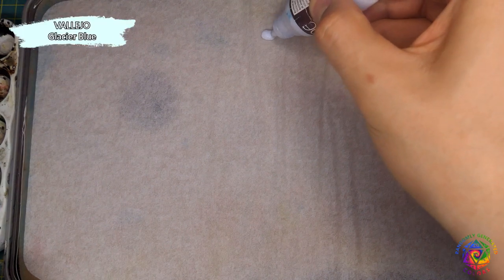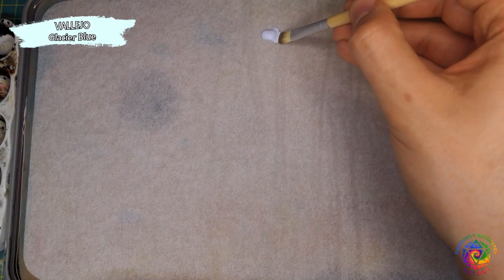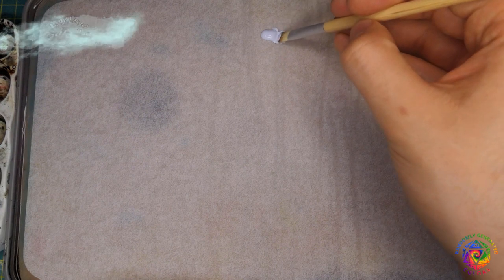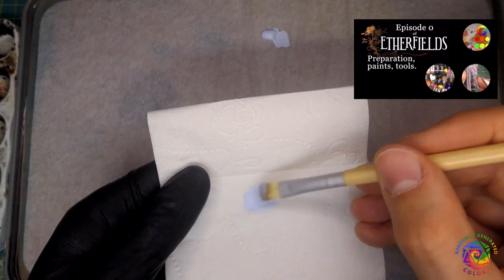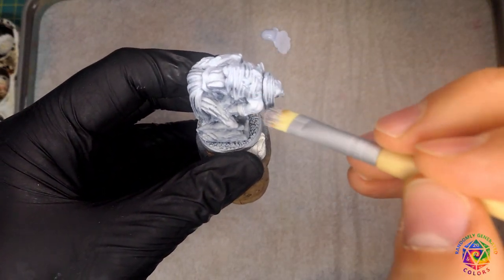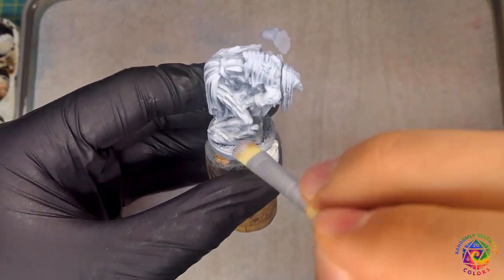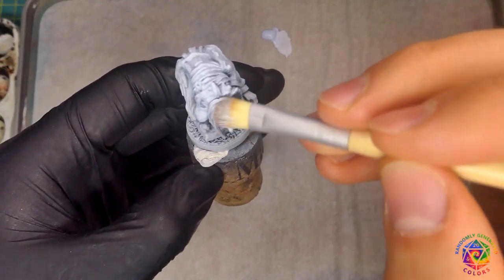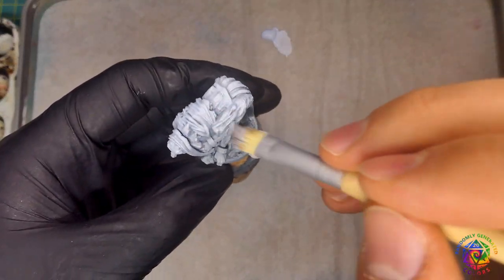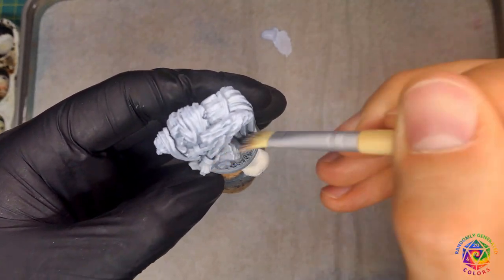Ok, on to the painting. I've got my minis already prepared and primed with zenithal highlight technique. For more info, check episode 0 of this series. First, I'm going to increase the contrast by dry brushing my minis with white paint. I'm using cold white because I want to desaturate warm colors I will paint over it, but you can go with standard flat white. It is very important here to hit only up-facing areas where the light would hit the figures.